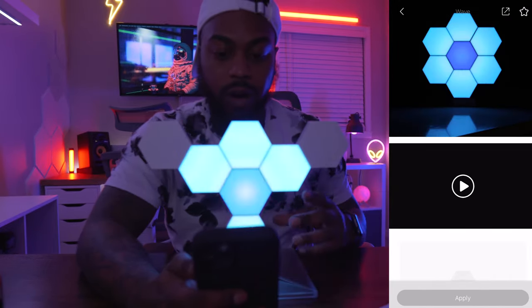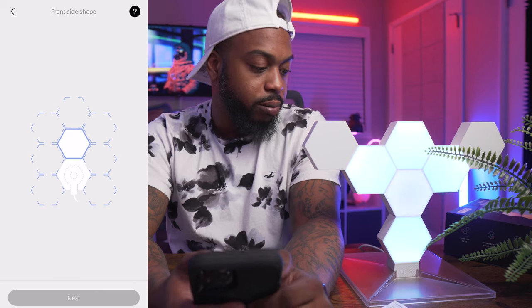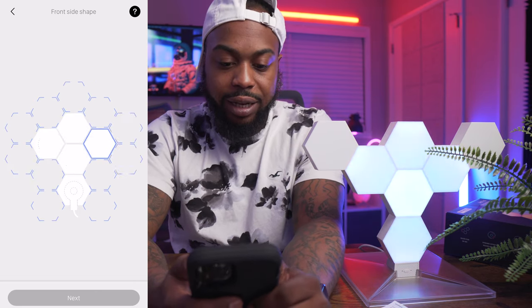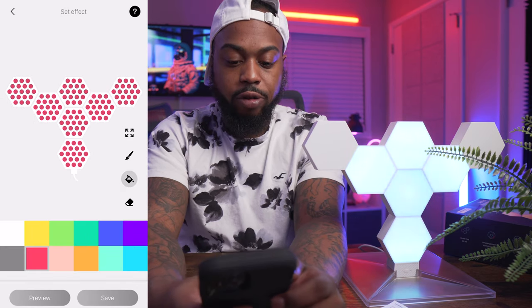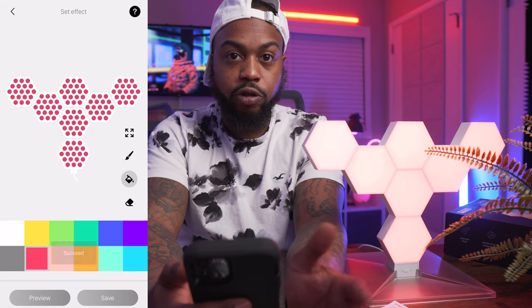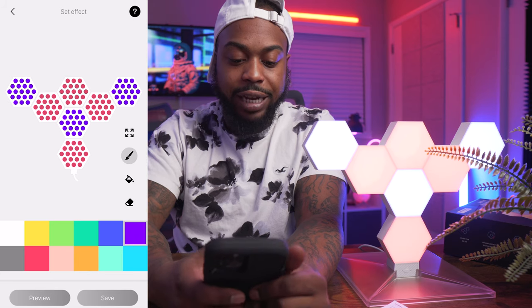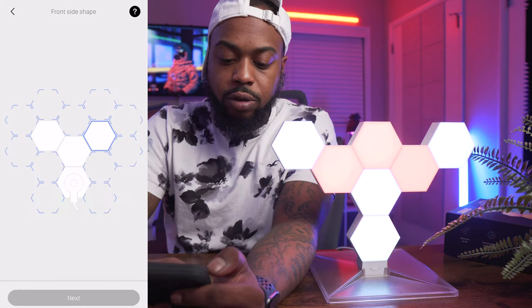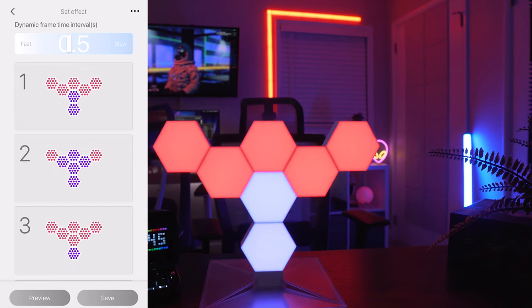The LifeLab only recognizes the panels it detects, so it only applies to the connected ones. If you want to make your own effect, hit Create — you have two options: dynamic or static. A static effect is just solid colors; a dynamic effect can move. For a static effect, you follow the pattern of your light layout in the app, telling it how they're connected. You can turn them all red and hit preview — bam, they all go red. What's really cool is each individual dot is a separate LED, so you can click the paintbrush and make one panel two different colors.